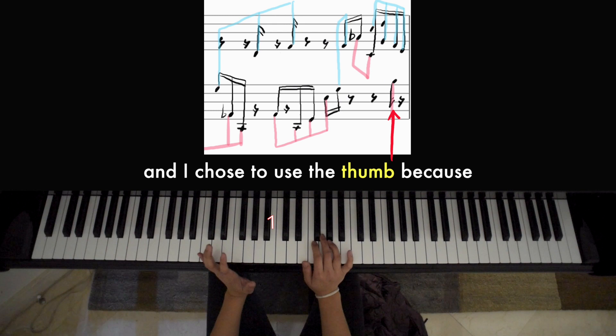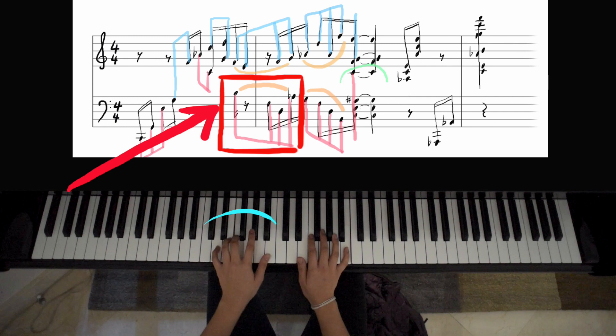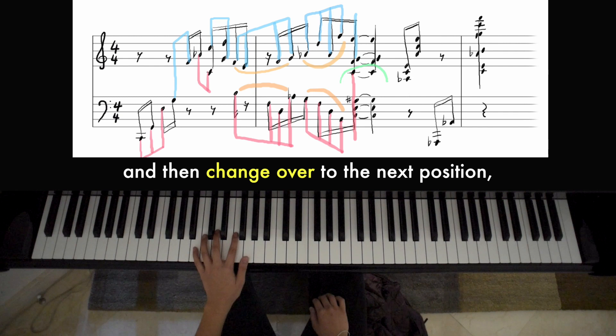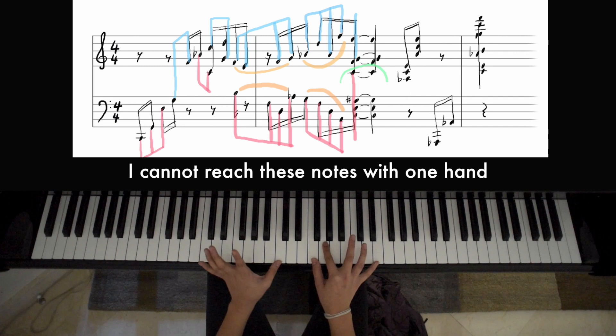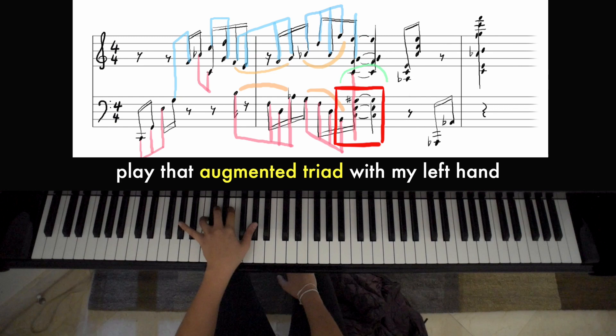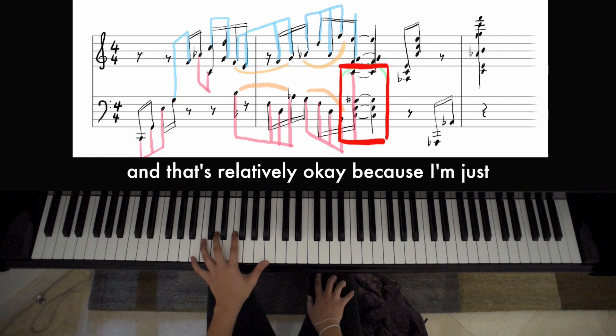I chose to use a thumb because I look at the next set of notes as this position. Because the A flat is included in this position, I'll use it with my second finger and then change over to the next position, which is G, D, B. With this chord I cannot reach these notes with one hand — it's impossible for me. It would be great if I could, because then I could just play that augmented triad with my left hand. But since I can't, I'm going to add the C with my left hand.